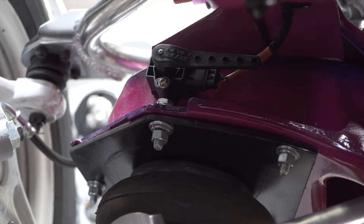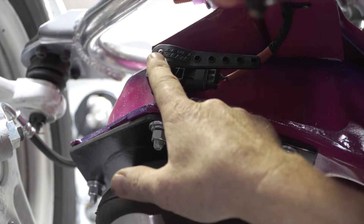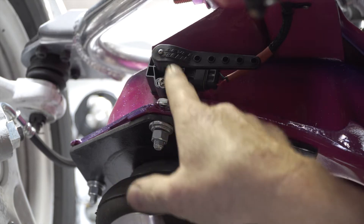This is our height sensor. We're setting up the front sensor on this vehicle. The sensor itself is indexable. The screw in the center you simply undo — it's on a square and you index it to where you need it.